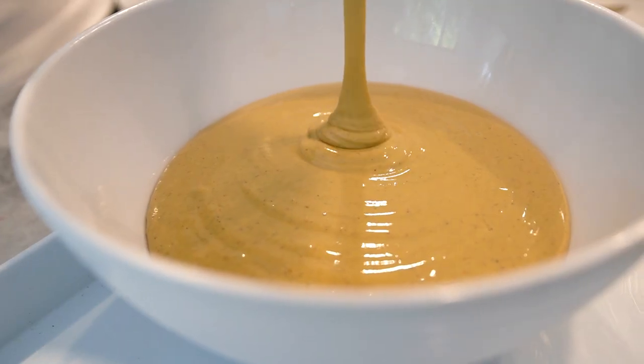Hey there busy moms, welcome back to Neri's Kitchen, the channel where we make cooking fun and enjoyable even for those with a hectic schedule. Today I have a delightful and nutritious treat for you. It's a pistachio protein delight — a guilt-free, low-carb option that's perfect for a quick and healthy snack. So let's dive in.